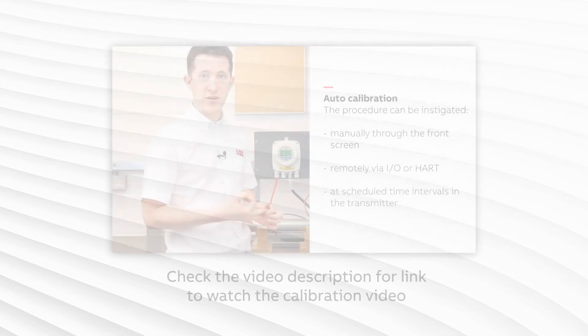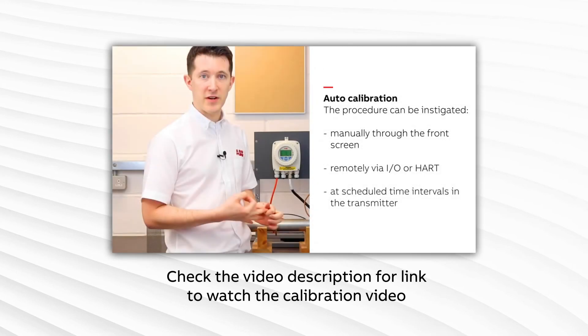Remember, if you perform any corrective actions as a result of these tests — such as replacing a cell or thermocouple — you must recalibrate the probe once fully assembled and installed.